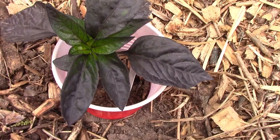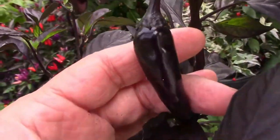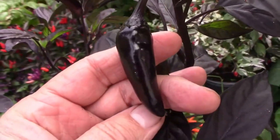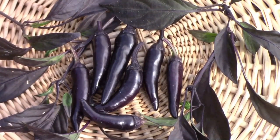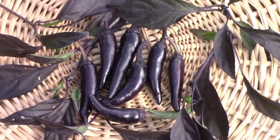This is an F3 cross between a Black Pearl and an unknown pepper. Here's one of the F2 plants that it produced that I saved seeds from. I did a video on this pepper and some of the other peppers, so if you want to see those videos, I'll put links down below.